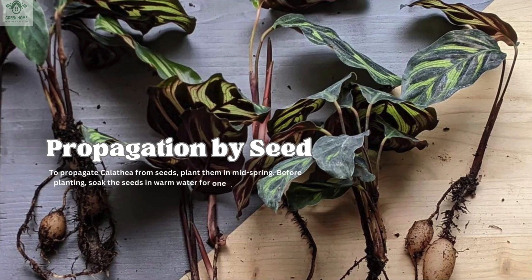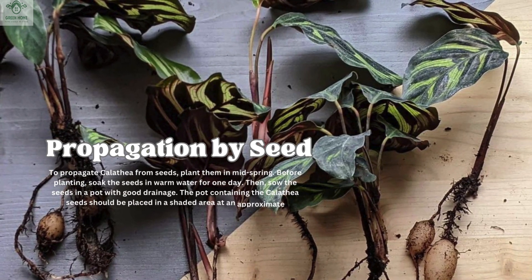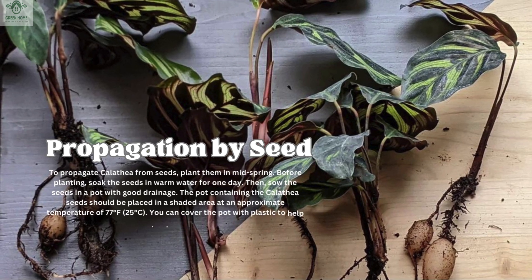Propagation by seed: To propagate Calathea from seeds, plant them in mid-spring. Before planting, soak the seeds in warm water for one day. Then sow the seeds in a pot with good drainage. The pot containing the Calathea seeds should be placed in a shaded area at an approximate temperature of 77°F (25°C). You can cover the pot with plastic to help maintain humidity.